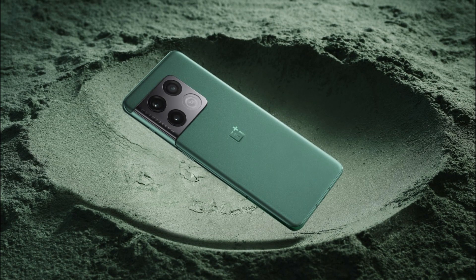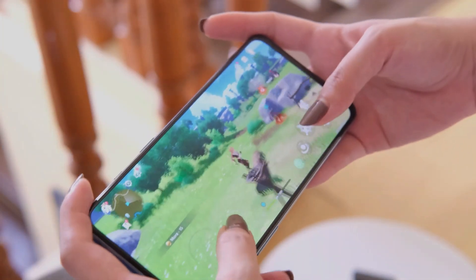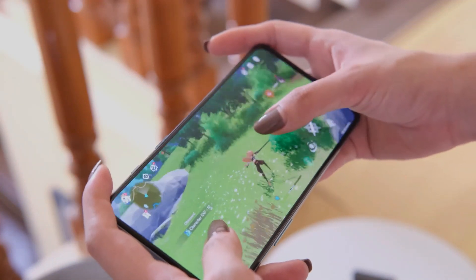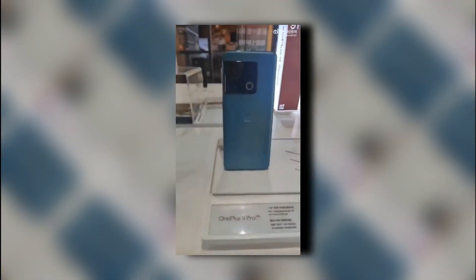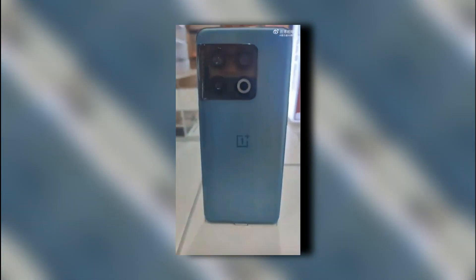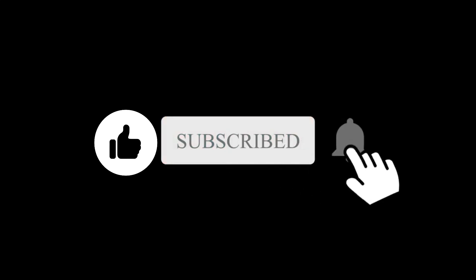We have to wait and see at what price OnePlus will release the device. If it wants to be known as a flagship killer, the company should price the phone aggressively, because speculations suggest that OnePlus may lose the flagship killer tag. What are your thoughts on the design of this phone and the flash unit? Do share your thoughts in the comment section below. Subscribe if you like, and I will see you in the next one.